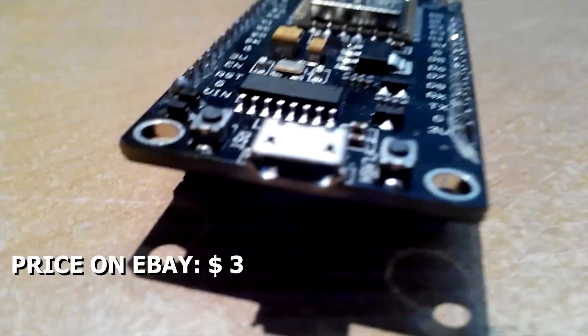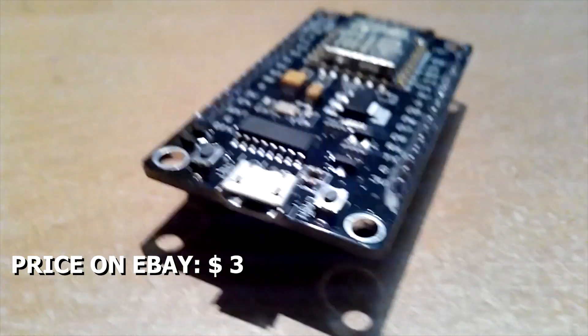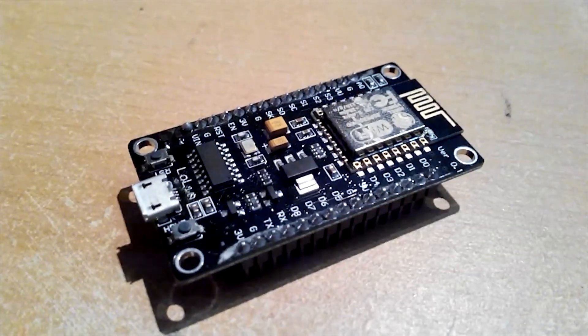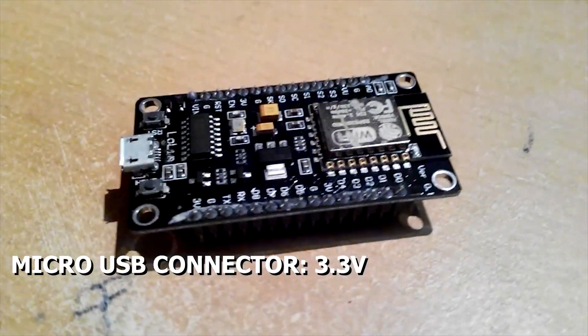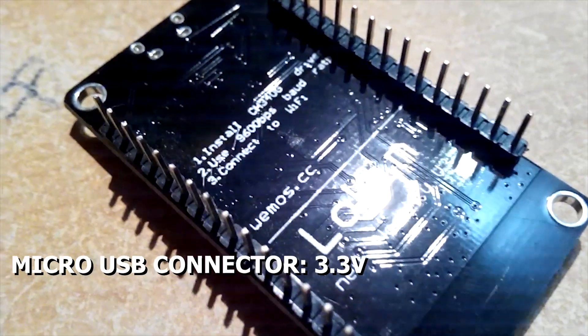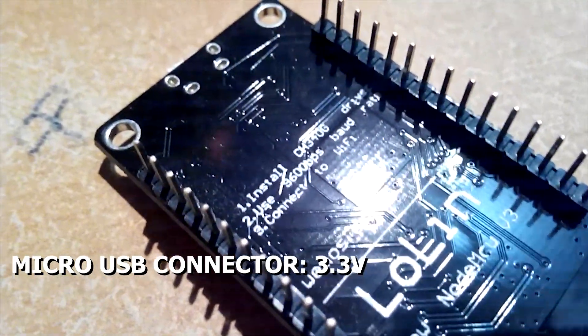I bought this module board on eBay for less than 3 bucks with free shipping — I will put the link in the description. This NodeMCU comes with a built-in micro USB connector with 3.3 volts powering the board and data transmission.